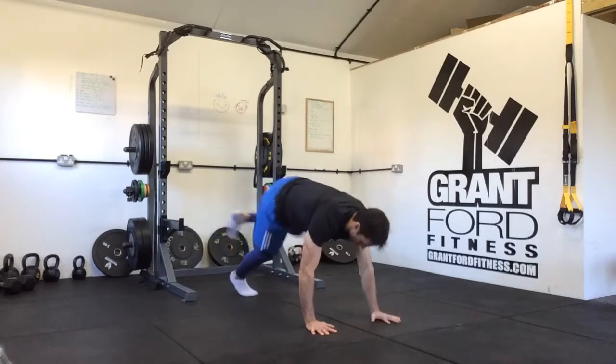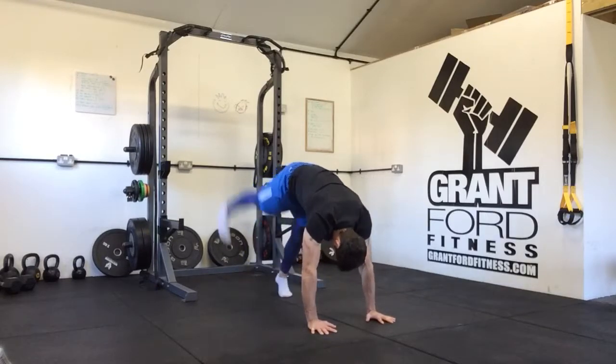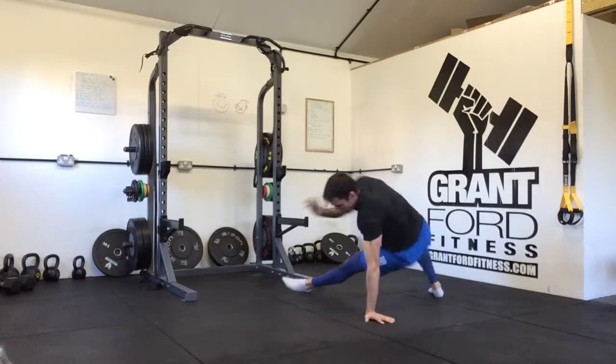From there all we're going to do is drop back over on the other side and come back to our four-point. Then on the other side — we lift the leg up, straighten through the arm, leg points, come into this position, and come back over.